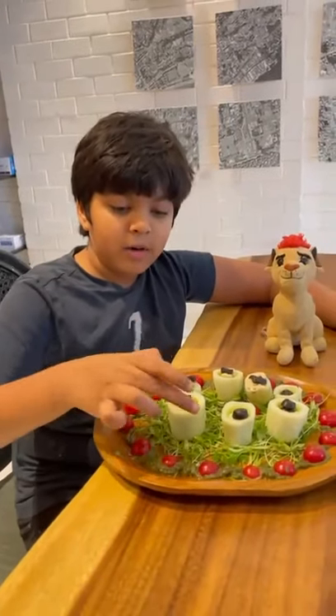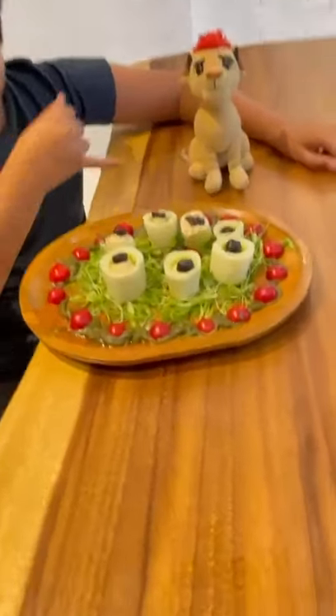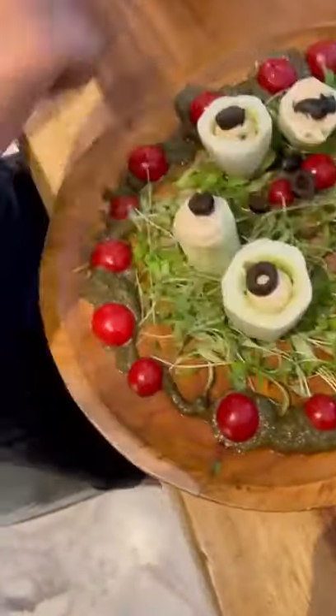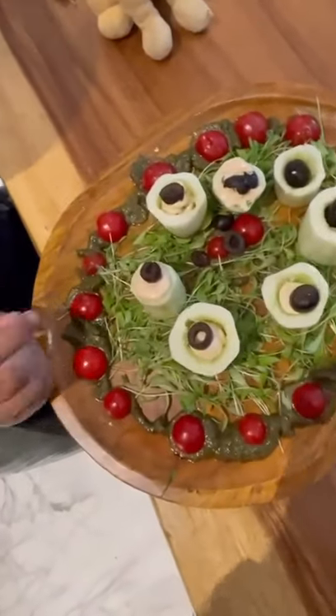I have made these cucumber bites. So I have a pesto. I have used like a piping bag to add tomatoes. I have scooped out the insides of the cucumber.